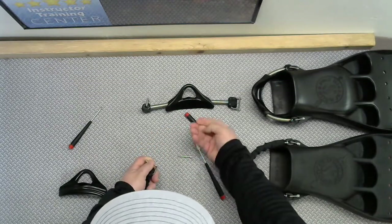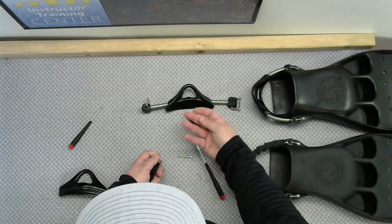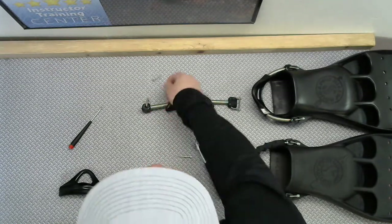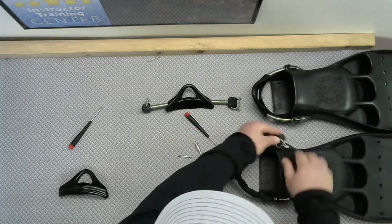Take that off. This nylock — technically I guess you could replace it, but you're not supposed to reuse these. The dive store has tons and tons of these; they're a very common piece of equipment found in a lot of regulators. So once you take that apart, now you can take that off of the fin.